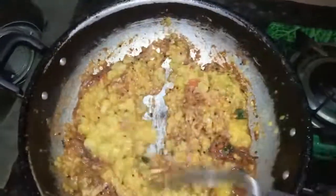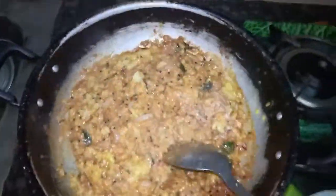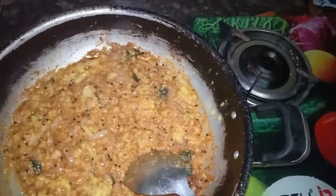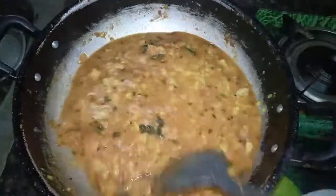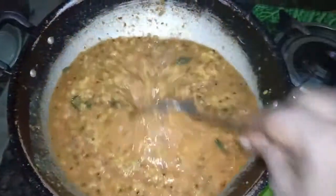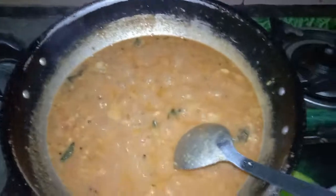Now we will add the flour to the flour. The rice is a little bit. I will add the oil and add the oil. Let's put it in for 5 minutes.